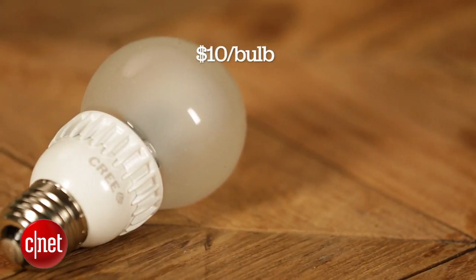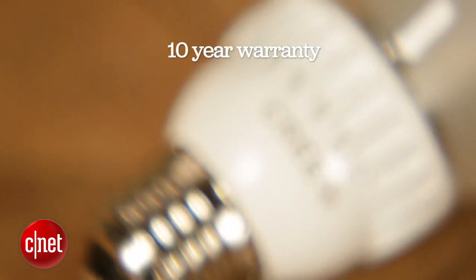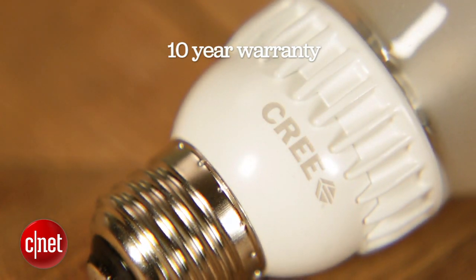Another of Cree's strong selling points is its price. At just $10 per bulb, that's one of the best values you'll find in the lighting aisle. It's not quite as cheap as the Slim style — that's a $9 bulb — but with the Cree you're getting a 10 year warranty, which is a lot longer than Phillips, plus a slight uptick in efficiency.